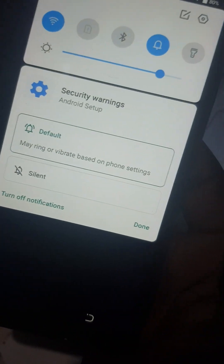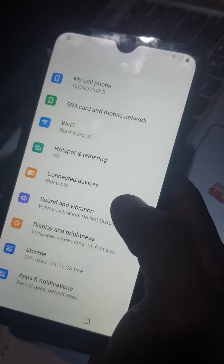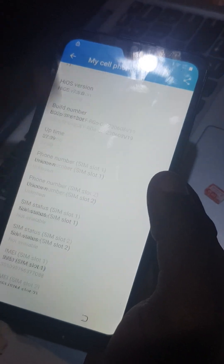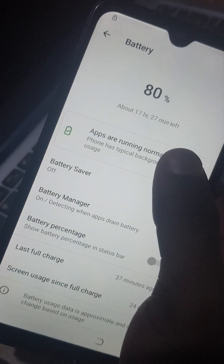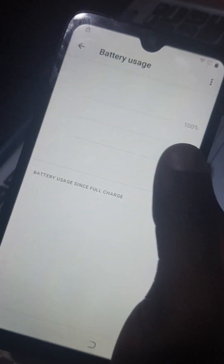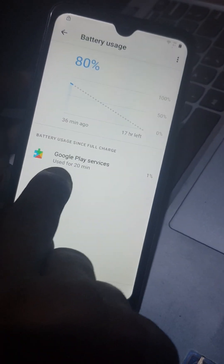After that prompt comes up, you click it, then go to Settings. This is the phone we are bypassing. Come to Battery Usage.